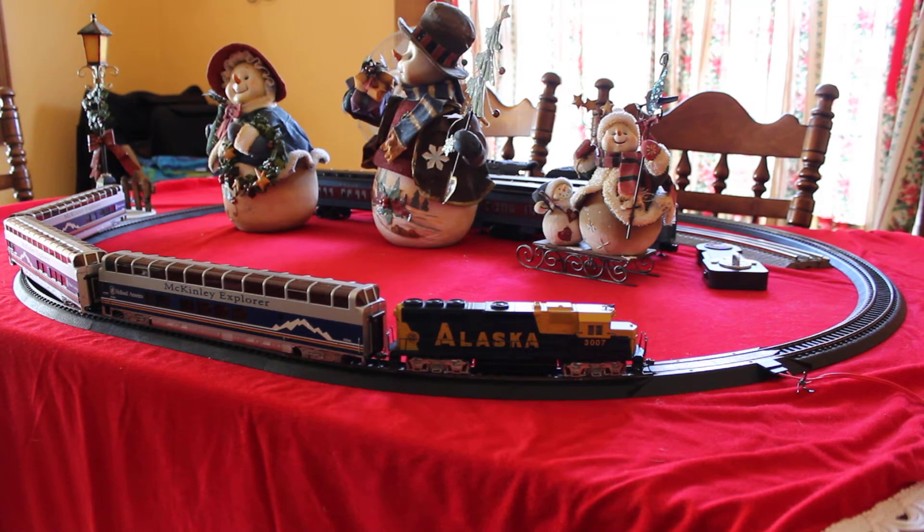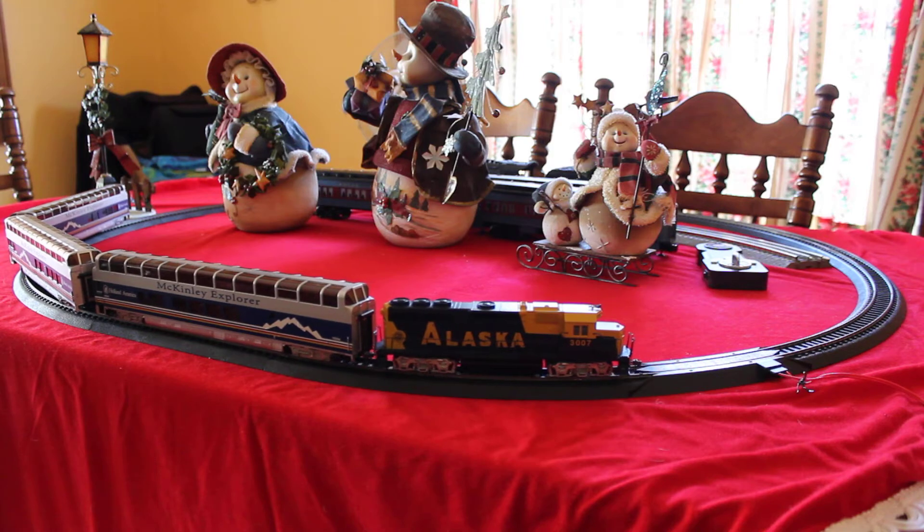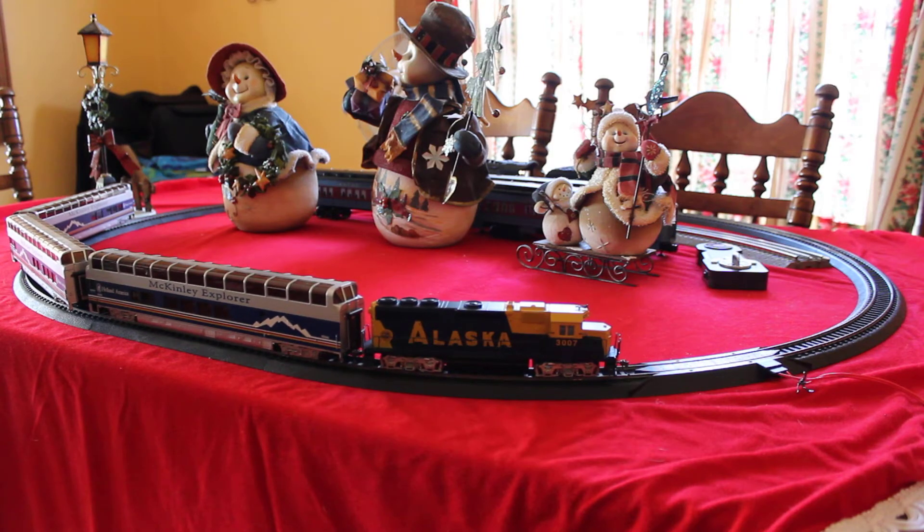Here I am shooting a short little video of my Bachmann McKinley Explorer HO scale train set that my sister got me for my birthday this year, 2017. My sister Brenda got it for me and she actually picked this up used off of Facebook. I happen to know what she paid for it — she had a really good deal and it's barely been used.